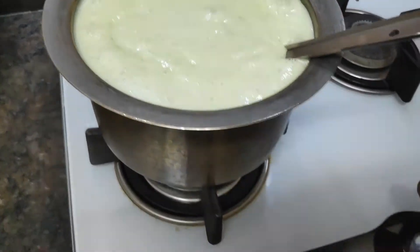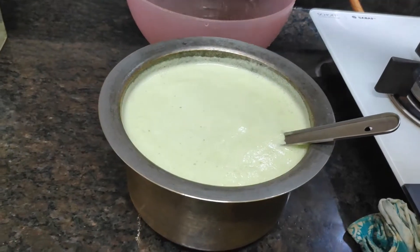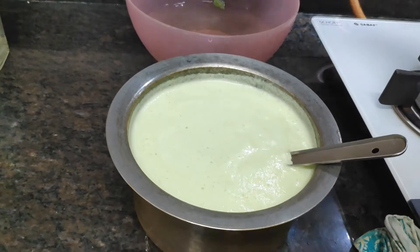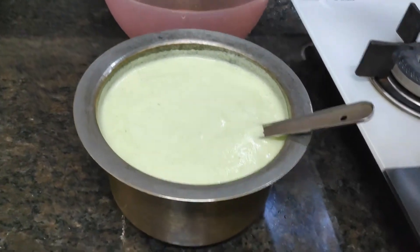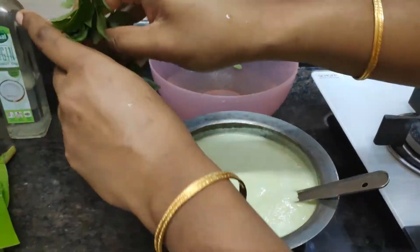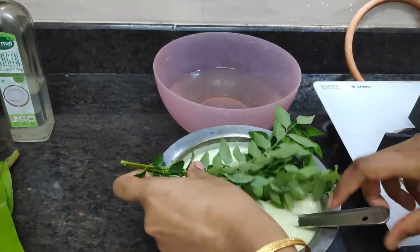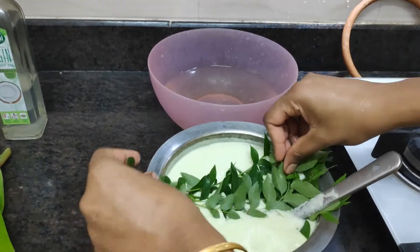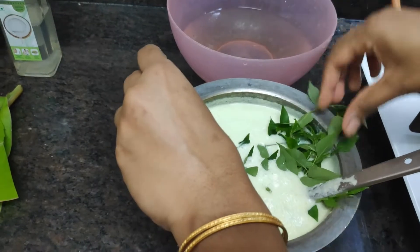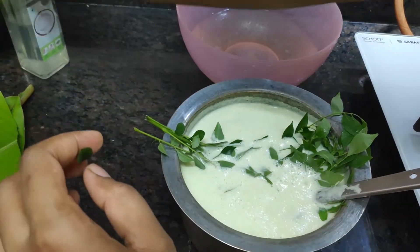This is an important step. Make sure the flavor is correct. Now, let's make this curry. Put it in the middle. Put the coconut oil in the middle.